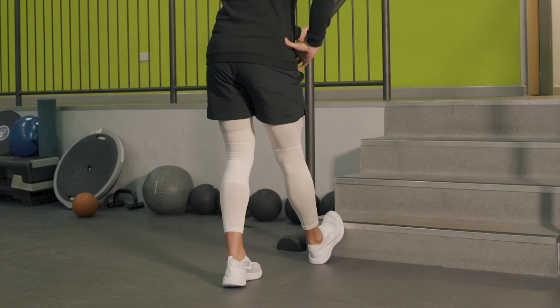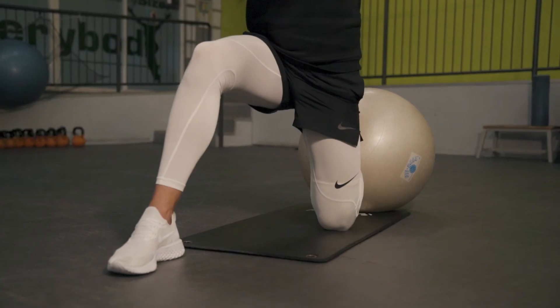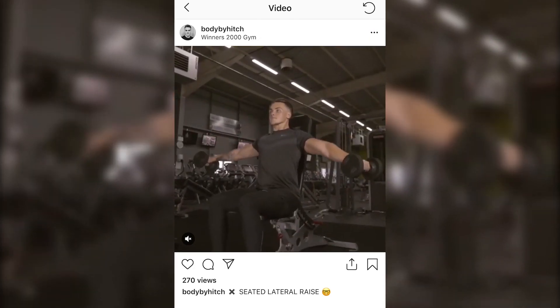So this has been my leg rehab routine — I hope you enjoyed it. Make sure to like, comment, and subscribe, and if you want to see more content follow me on Instagram at bodybyhips and subscribe to my channel.